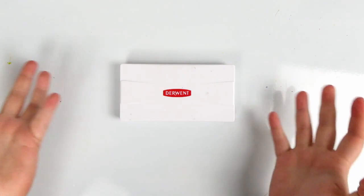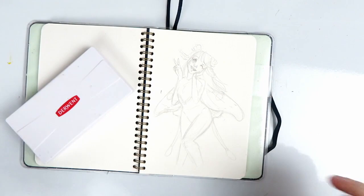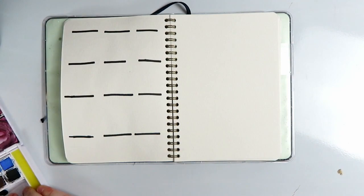Today I want to talk about this little pan set and I'm going to do so in voiceover form, and today I'm going to be painting this cute little moth girl with this while I talk about it as well. So let's get started.